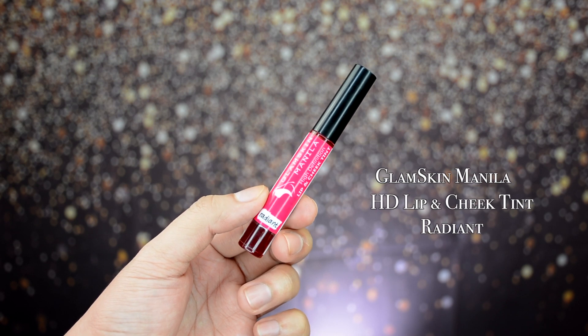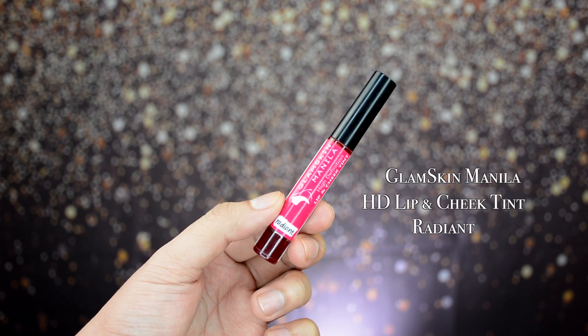The next shade is Radiant — 'a raspberry pink for a universal flattering radiant glow.' Let's do a hand swatch of Radiant. Now let's try it on the lips. This is how the shade looks on the lips — it's cute. You can really see the pink undertone of the pigment.